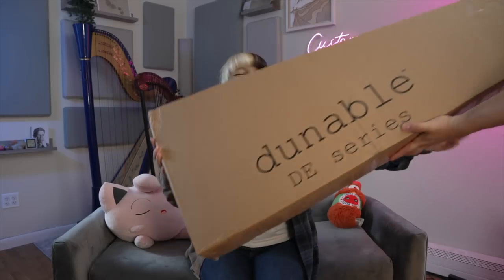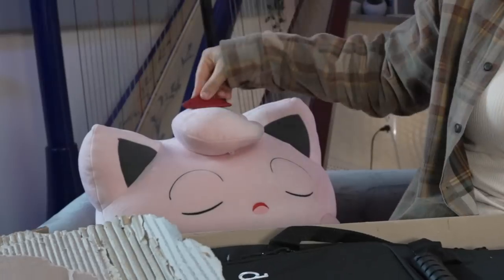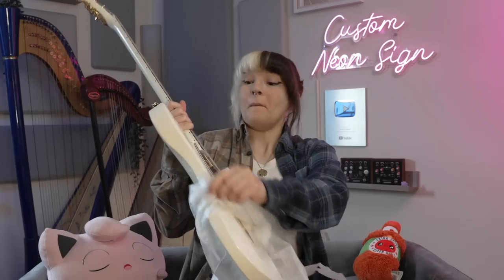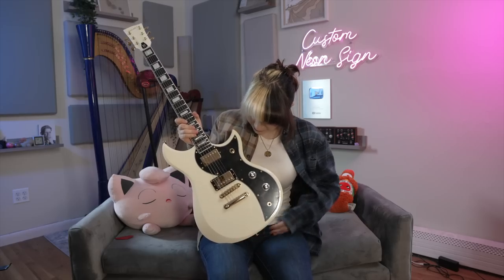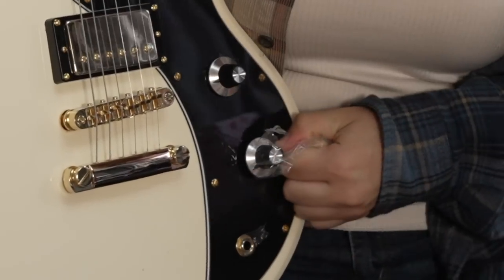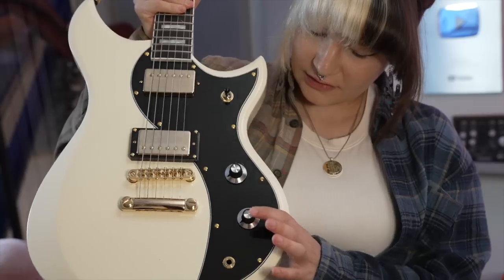I got you something. Wow, wow. Did I look cool with it? This is the best part, I think, of getting a new guitar. Am I supposed to pull that out? Did I break it? It pops out.